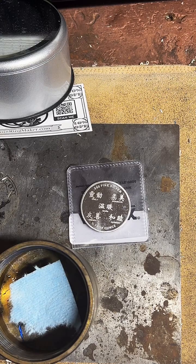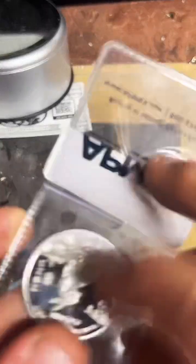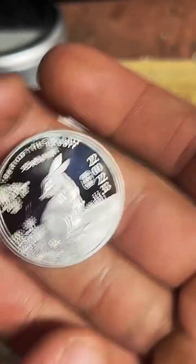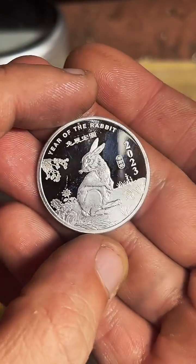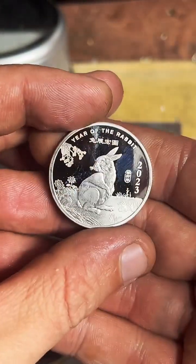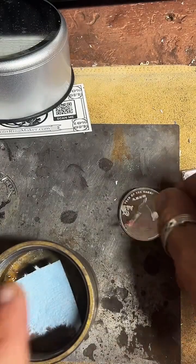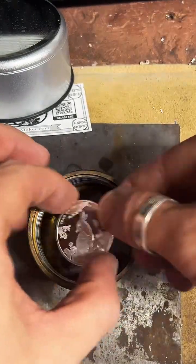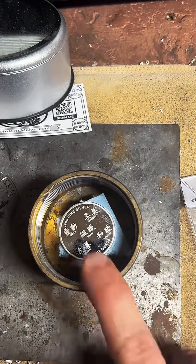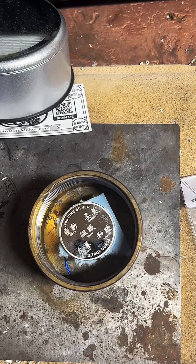What's up everybody, today we're going to be working on this half-ounce fine silver Year of the Rabbit 2023 round and we're going to make this into a coin ring today. First thing we've got to do is punch a hole in it — we're going to pop that right in here. If anybody has any questions while I work, feel free to ask.